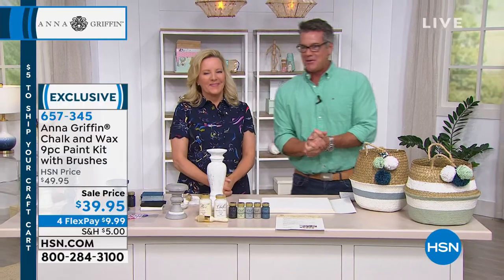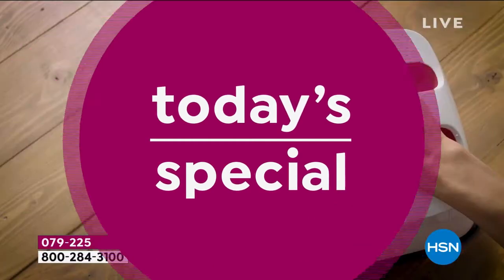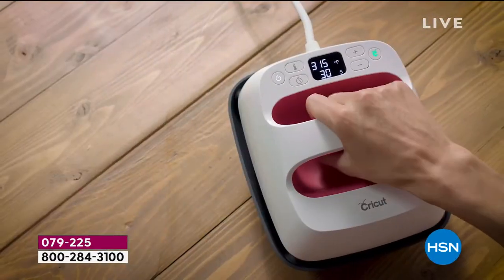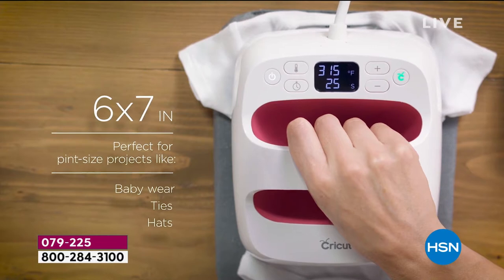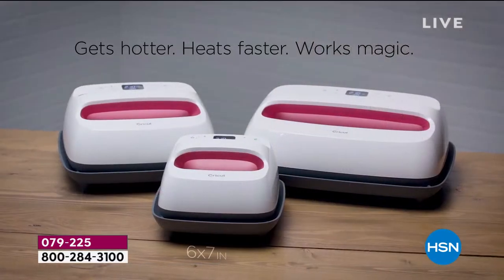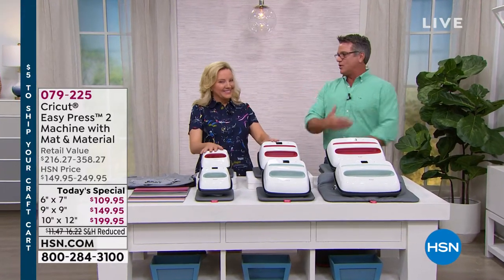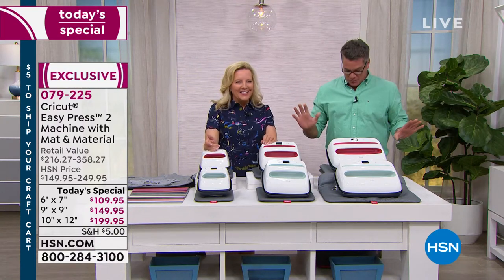All right, here we go — Anna Griffin's Best Value of the Day! This comes but once a year at one great price for one day only. We have the best value anywhere — the lowest price no matter what size you get: the 6x7, the 9x9, or the 10x12, you're going to save a boatload. For any iron-on project it is fast, foolproof, and easy. You get precise temperature control — this has always been a customer pick and is highly rated.